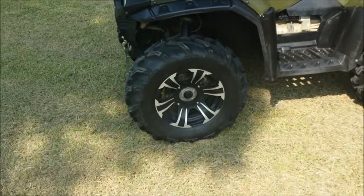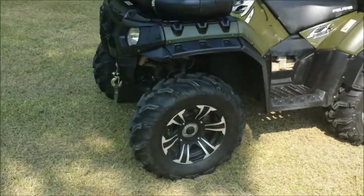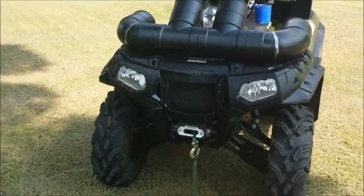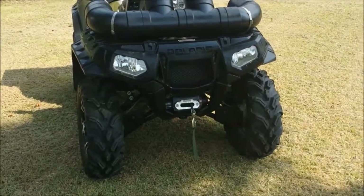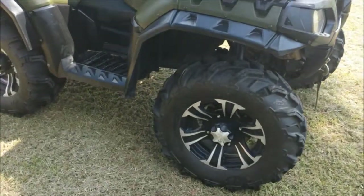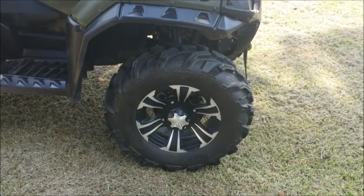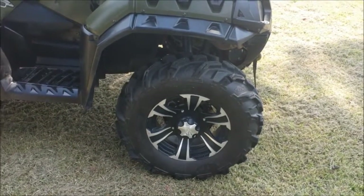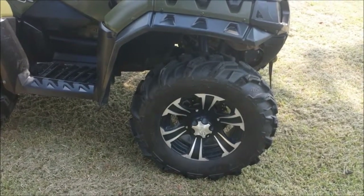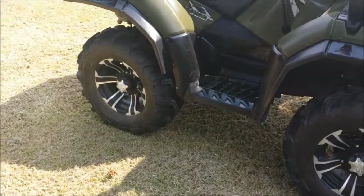Notice this rim doesn't have a center cap but I have one on order to replace it. First thing is the ITP 312 SS wheels, 14 inch. I have either 27 or 28 inch ITP Mud Lite XTRs on all four corners.